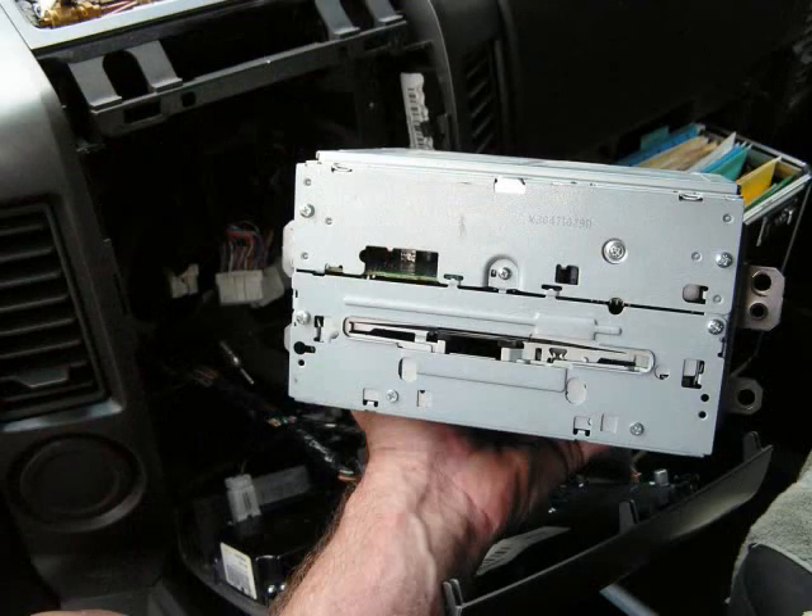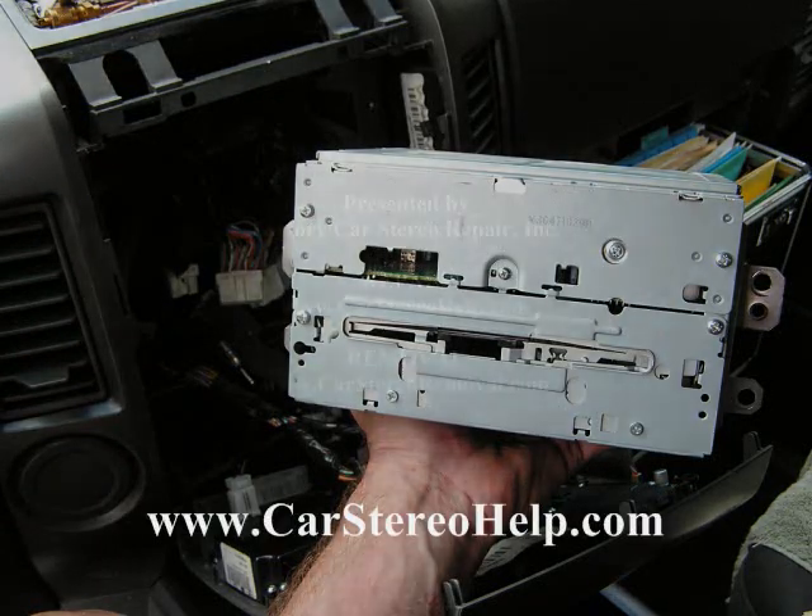This is how you remove the stereo from a Nissan Titan. Please subscribe to our videos and thank you for watching.